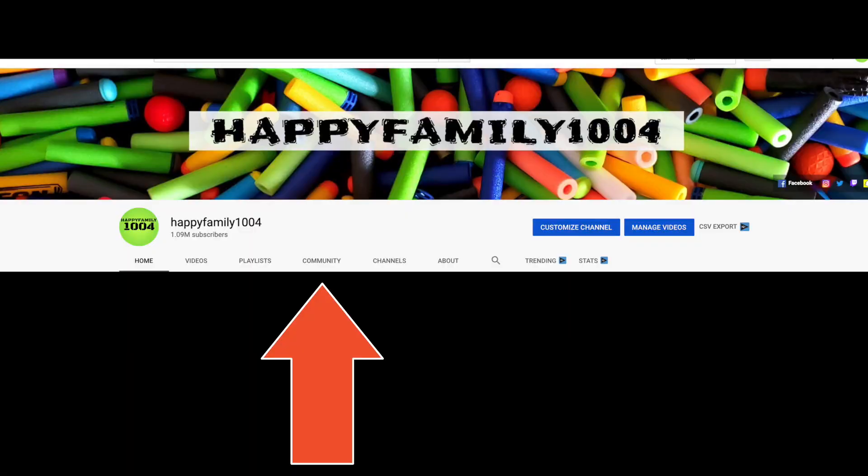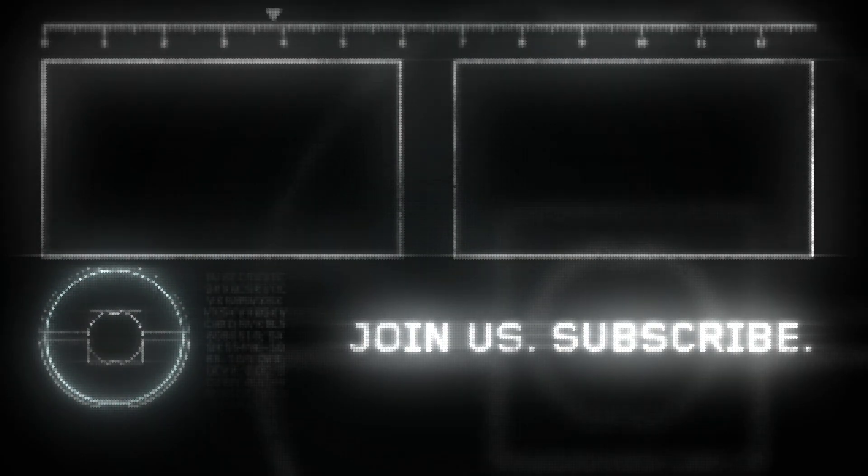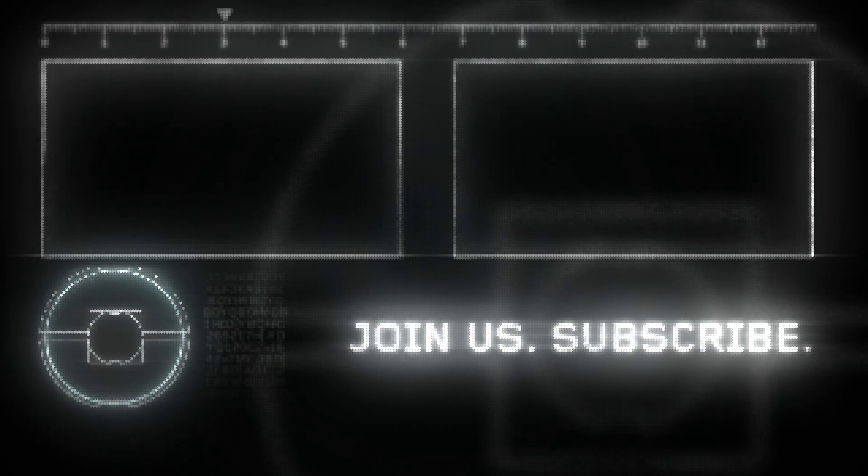Hey bros, if you want a shoutout go to the community tab on our channel and go to the most recent post and type 'I want a shoutout.' If you like this video be sure to hit the like button and share it with your friends. Don't forget to subscribe and hit that notifications bell. Be happy. Peace out.